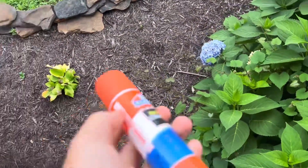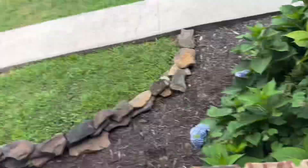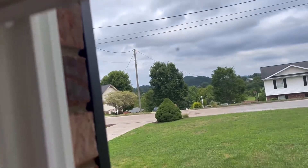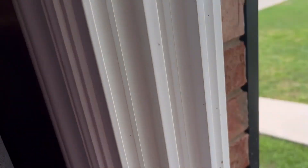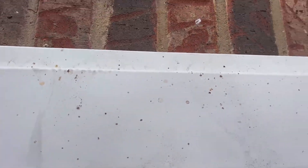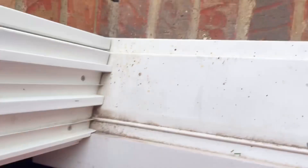Alright, here we go. A spider web is tickling my shoulders. I don't know what creepy crawlies live here. Alright, no more creepy crawlies. Anyways, now it's time to sacrifice my glue stick.